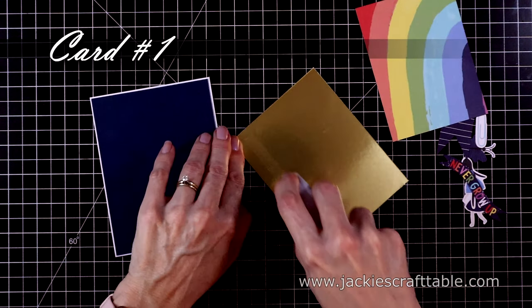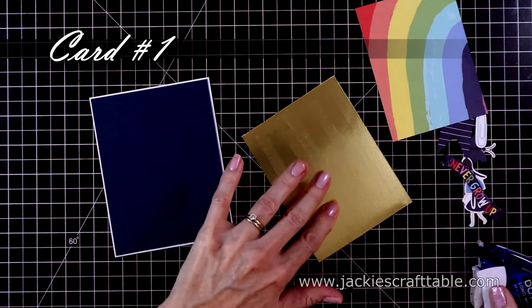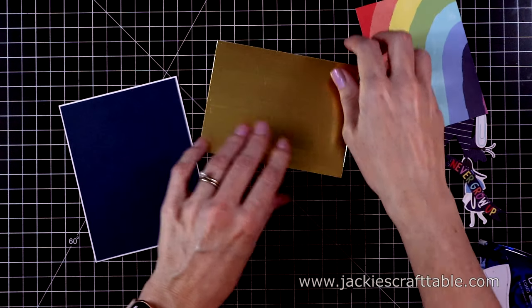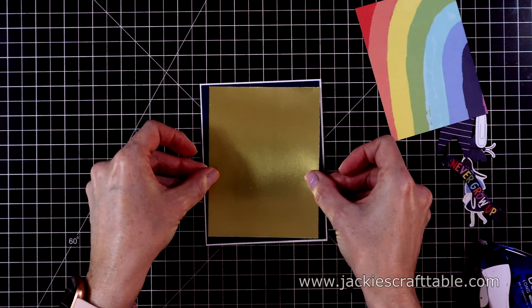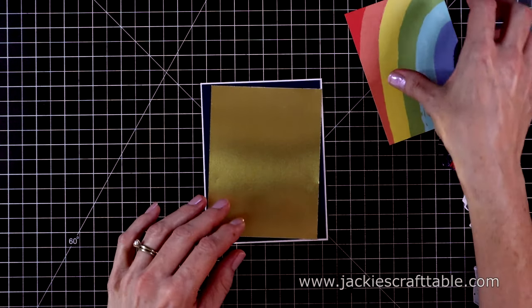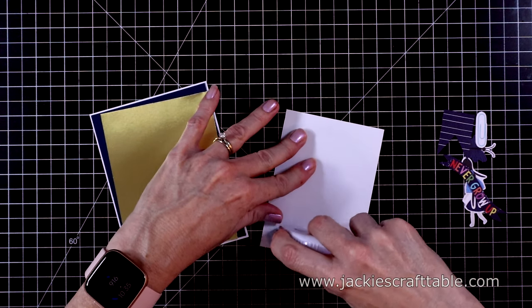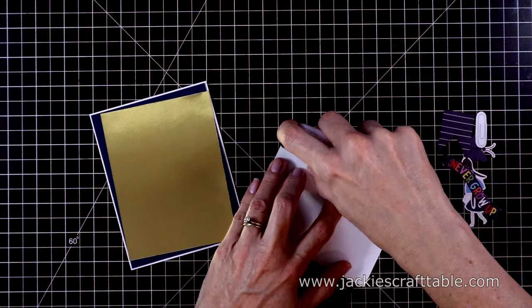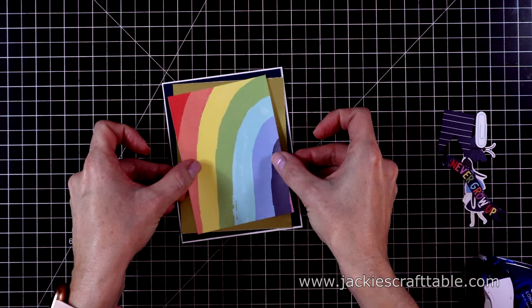This is always what I call my warm-up card. I'm just using some ephemera pieces and pattern paper to put this one together — it's super easy. So I put my navy cardstock down first, and then my gold metallic paper next. I'm putting it on kind of a skew, and look at this pretty pattern paper with the rainbow. I'll use some more dot liner and attach this to the card at an angle as well.